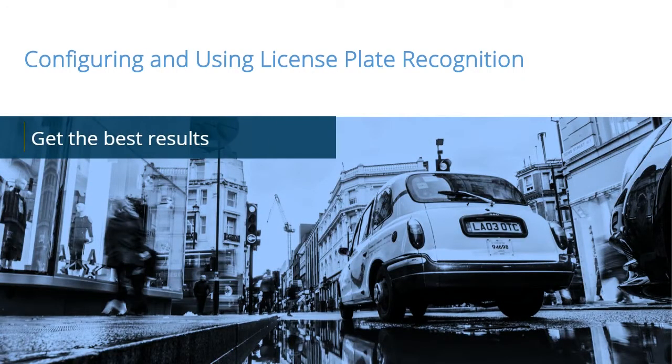License Plate Recognition is a powerful add-on to Milestone VMS. It helps manage parking, prevents loss, regulates access, and assists in evidence gathering. In this video tutorial, you will learn how to get the best results with your LPR cameras.